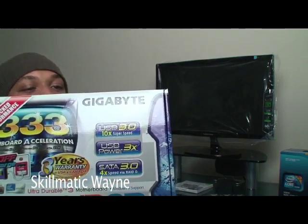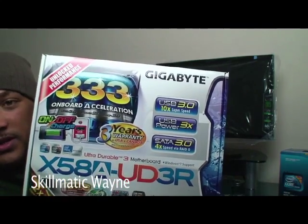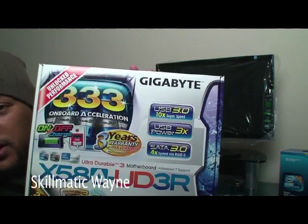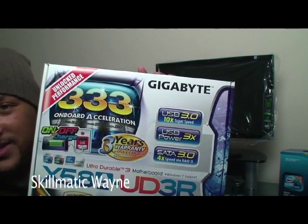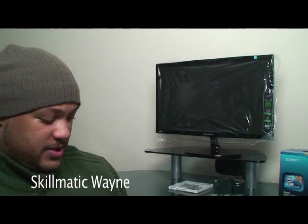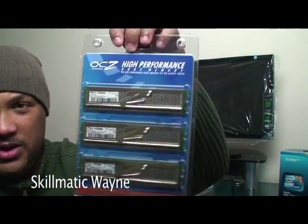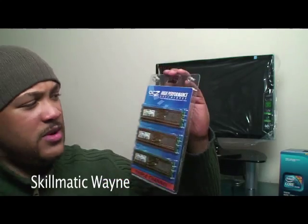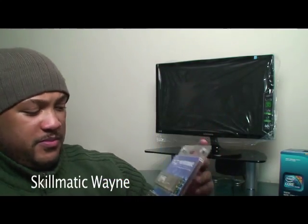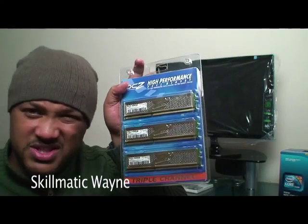The product we're going to recommend here is the Gigabyte X58A-UD3R. You can order this anywhere off the internet. You definitely need this — if you sway away from this at all, I can't help you. Also, you want to get some memory. I picked 6 gigs of memory by OCZ — pretty good company. This motherboard can take up to about 24 gigs, but for this we're only going to work with about 6 gigs.